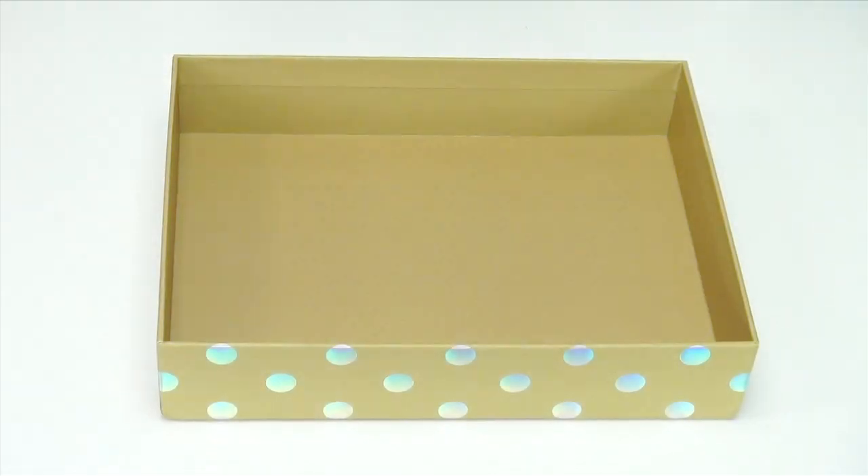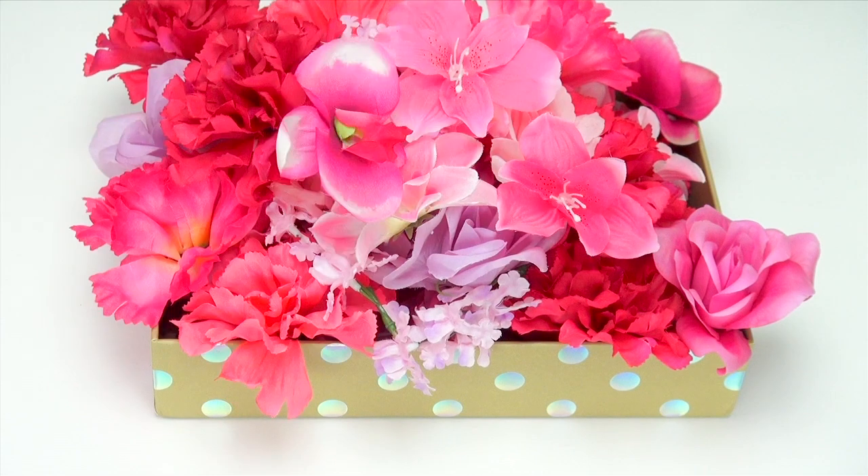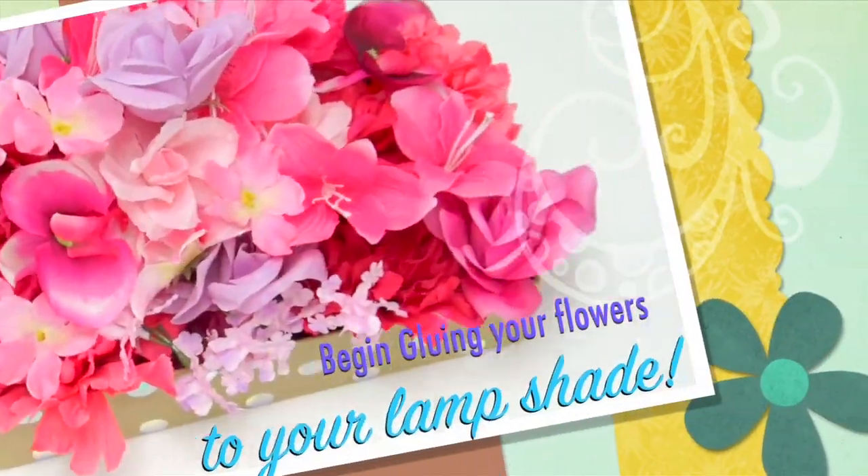Next I grew all of my flowers in this cute little box — okay, once again my magic is only through special effects and editing, but we can just imagine, right? You better imagine.